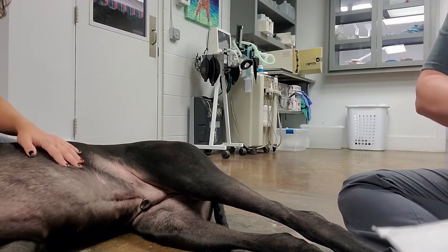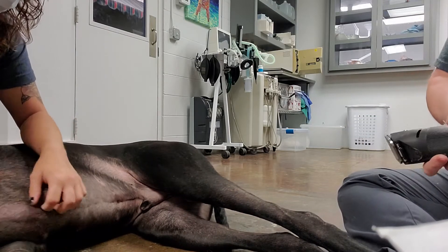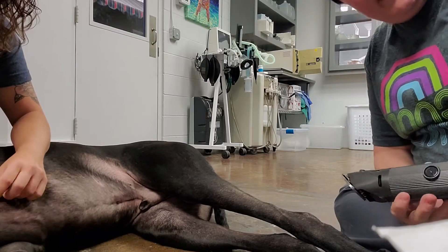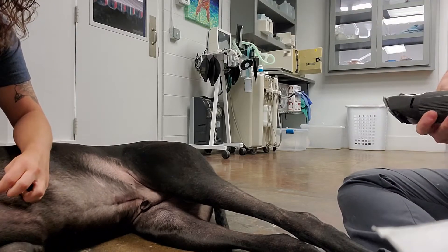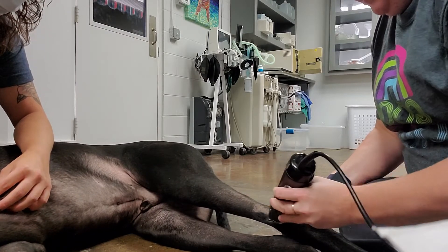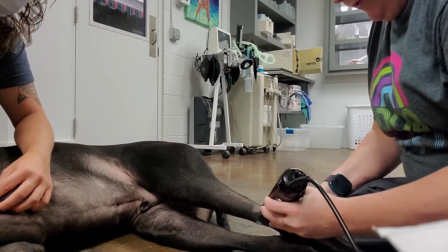Alright, so we're first going to start off by shaving the area. I watched the instructional video and I washed my hands. We're going to shave a little bit of the area. He doesn't have a whole lot of hair to begin with right here.